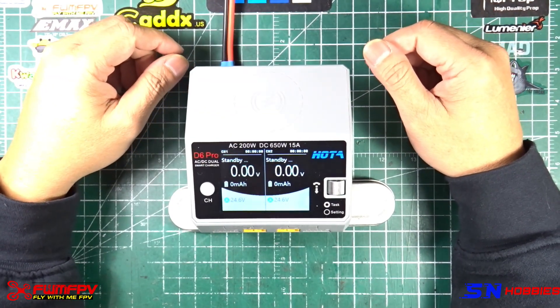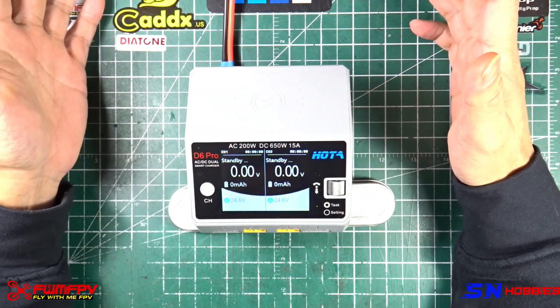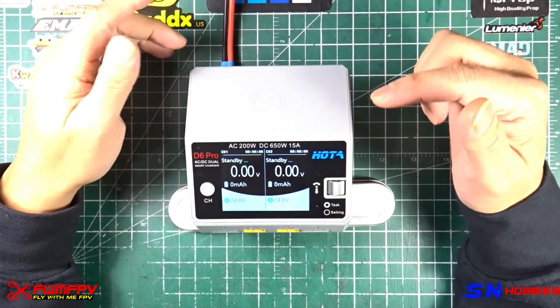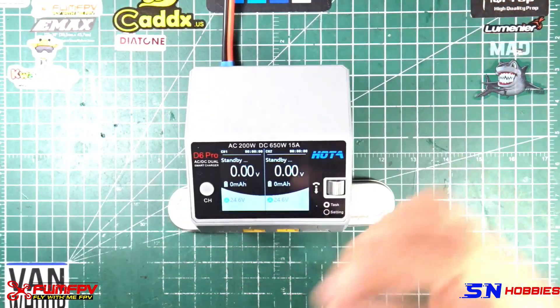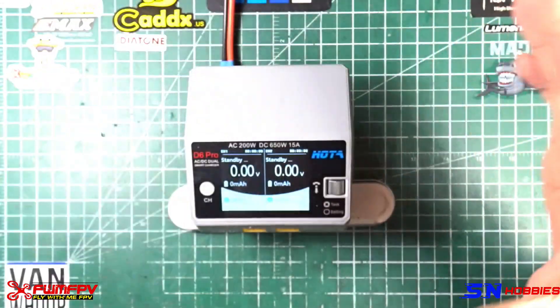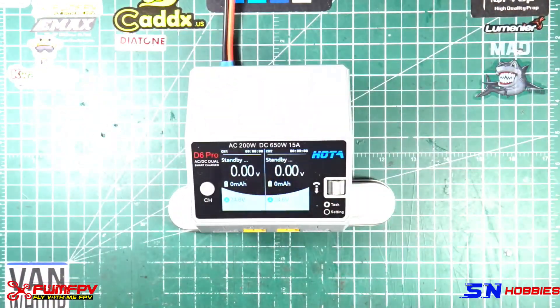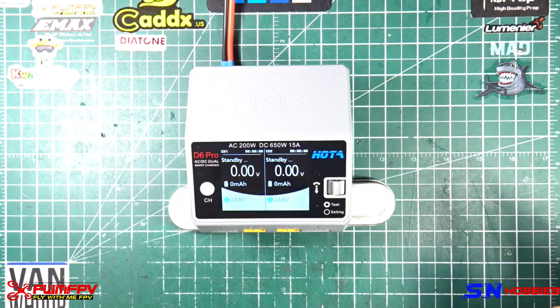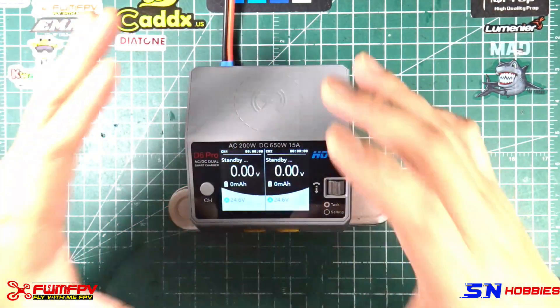Hi guys, it's me again Fly With Me FPV, and what I have here is a D6 Pro Smart Charger from HOTA. This is the box. You don't want to do an unboxing because there's really nothing in the box but a manual, AC power cord, and a sticker. So let's go on to the charger itself.